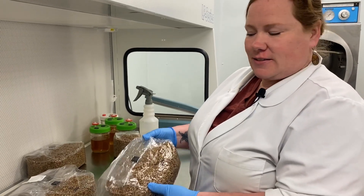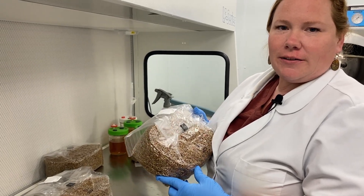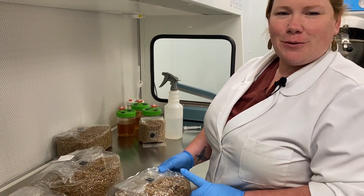So the next step is actually incubation and watching these cultures grow out on the grain. What we'll do is mark them, put these in incubation, and monitor their progress and keep you up to date.